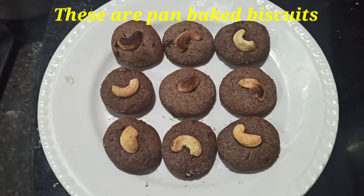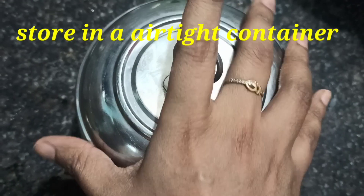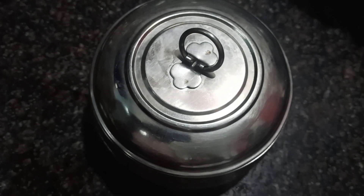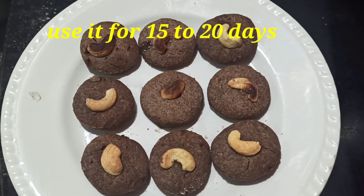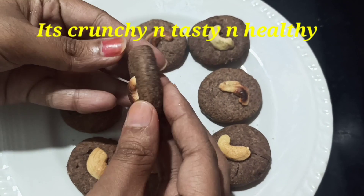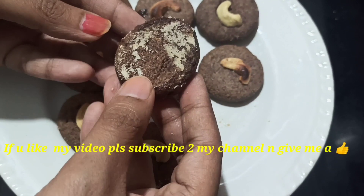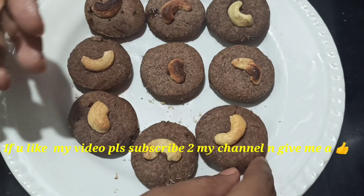Store the biscuits — they will keep for 15 to 20 days. If you like this video, share it with friends. If you like this channel, please subscribe.